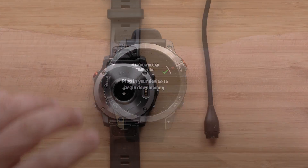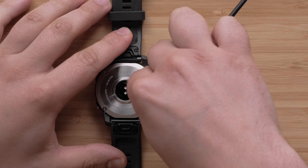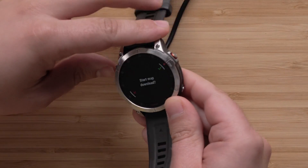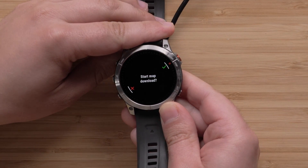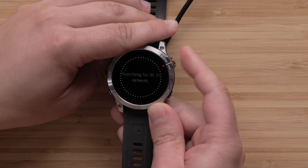To begin the download, plug the watch into a power source. Please note that this process will take a while to complete and will vary depending on the file size. If you are using a computer, you will be prompted to start the map download. Select the check mark to begin.